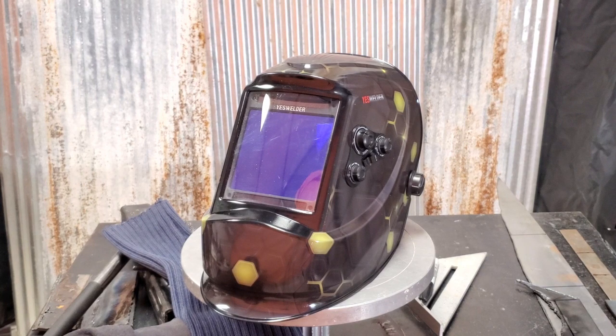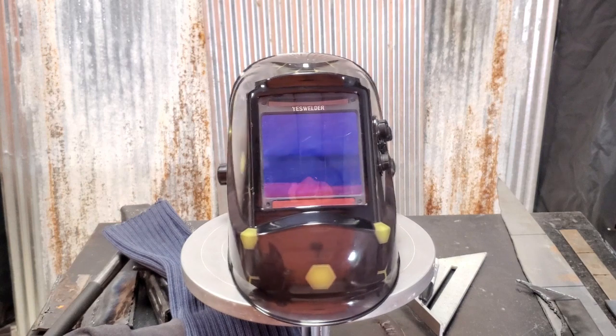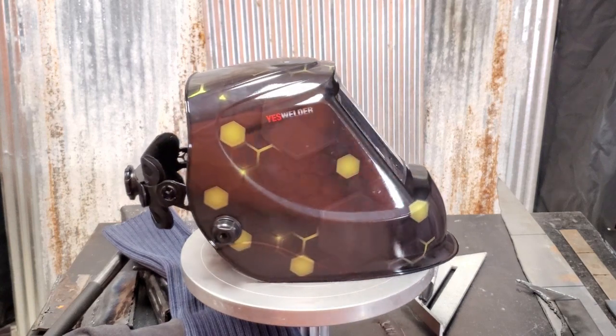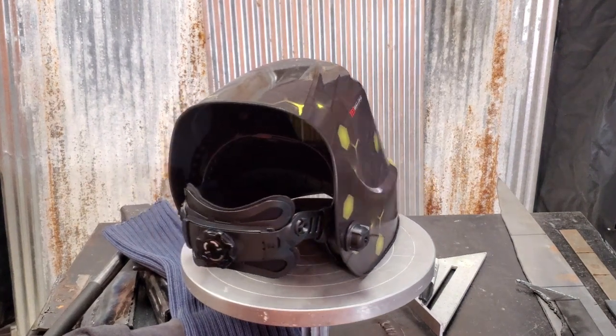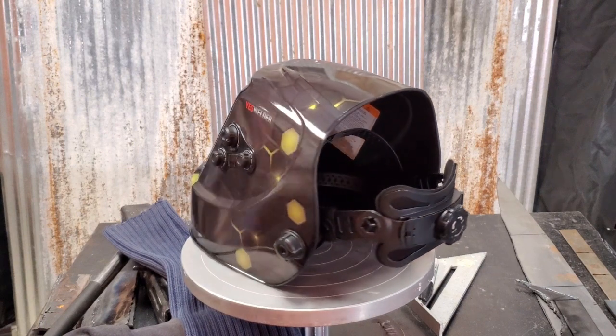It had occurred to us that maybe this helmet was malfunctioning from the factory, so we reached out to Yes Welder. After some back and forth, they offered us a full refund or a replacement helmet. As far as customer service goes, we're going to give them five stars. Now let's get right in with number one and number two — construction and fit and function.